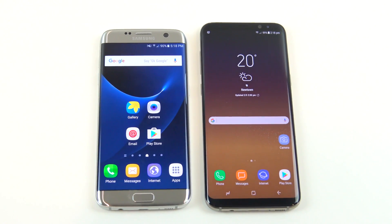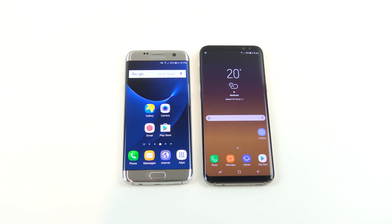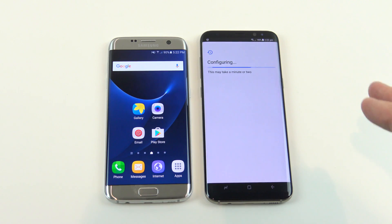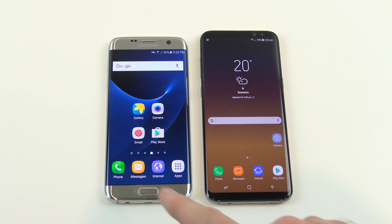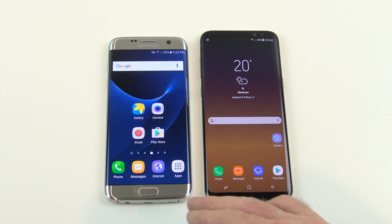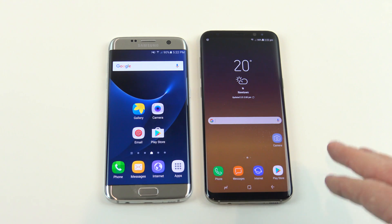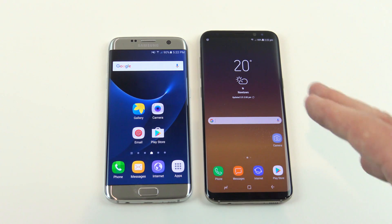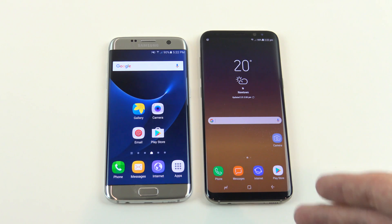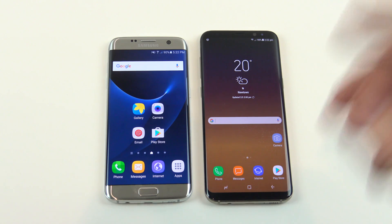Hi guys and welcome to 123MyIT's video on how to transfer data from your old Android device to your new Android device using Wi-Fi. In this video I'm going to show you how to transfer all your data across from your old Android device to your new Android device. We're using the Samsung Galaxy S7 Edge and moving all our data across to the new S8+. This is helpful if you're looking to transfer things such as music, clips, photos, messages and contacts, and we're going to do that using Wi-Fi.